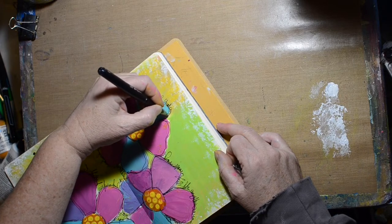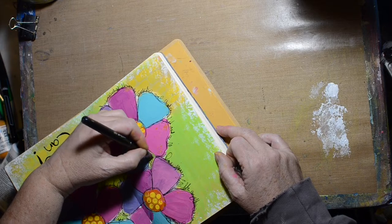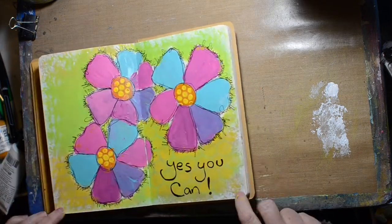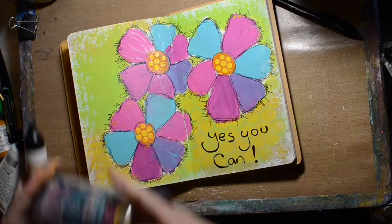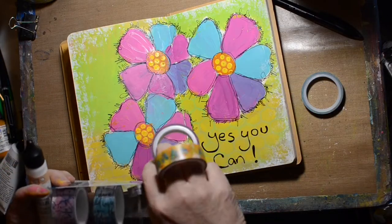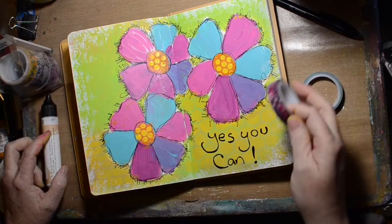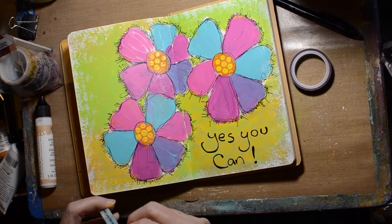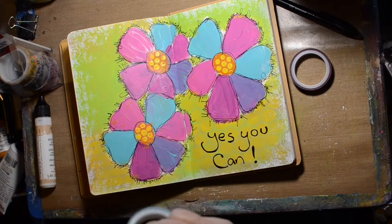Do you like the scribble journaling around the flowers? I kind of like it. Once I got the whole page done, I'm like — oh, I just bought some of her washi tape, I have to include some. So it was a bit of an afterthought to add the washi tape. I just put a little bit around in a couple of spots — I like the words.